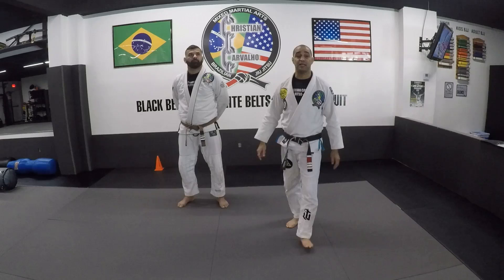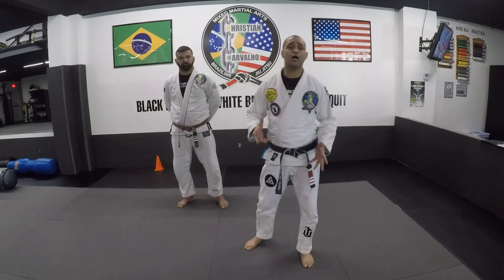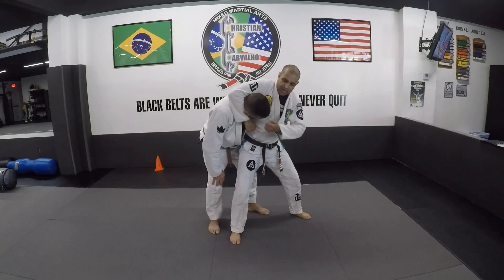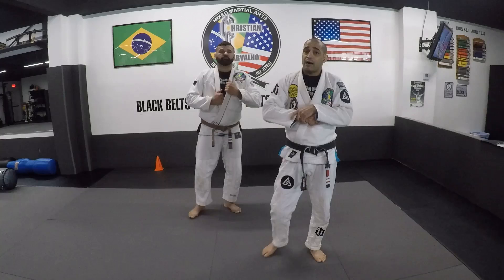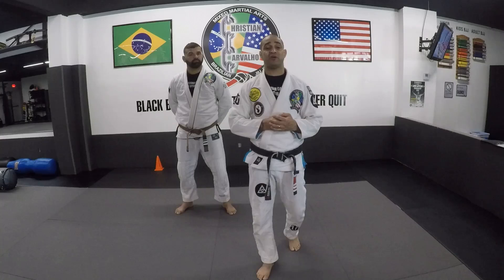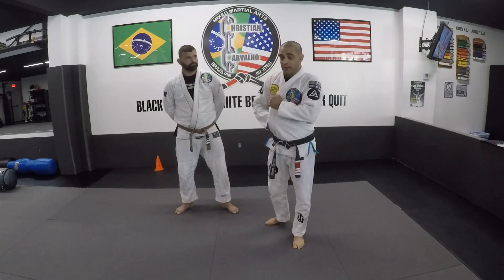Let's jump to class number four: headlock defense. The headlock is that very famous position where somebody jumps on you and puts you in this position. With that, they can strike and they can take you down. You don't want anybody to grab your neck, do this choke, and then take you down — because on the floor it's ten times worse. So we need to block, avoid, and do the defense and the counter before we go to the floor.